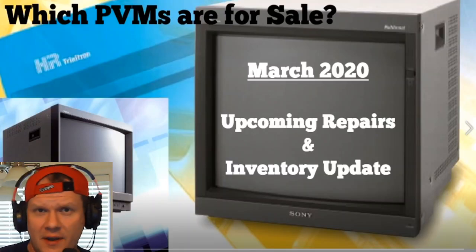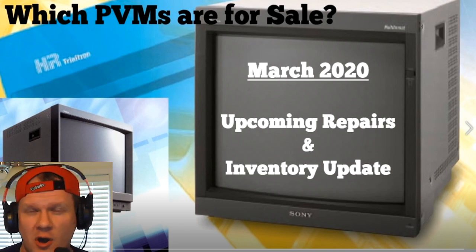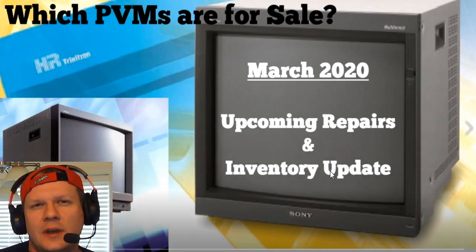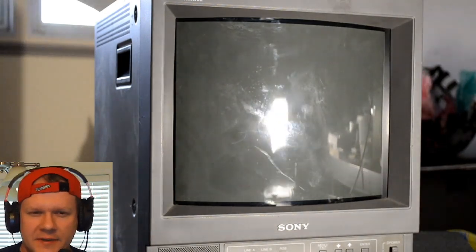Hey everybody, so today I want to talk a little bit more about what we're going to be doing here on Retrotech in 2020, and this is going to be for March. I also wanted to talk about what monitors we're going to be repairing and restoring for the month, but also which ones we're going to be listing for sale and which ones will not be for sale.